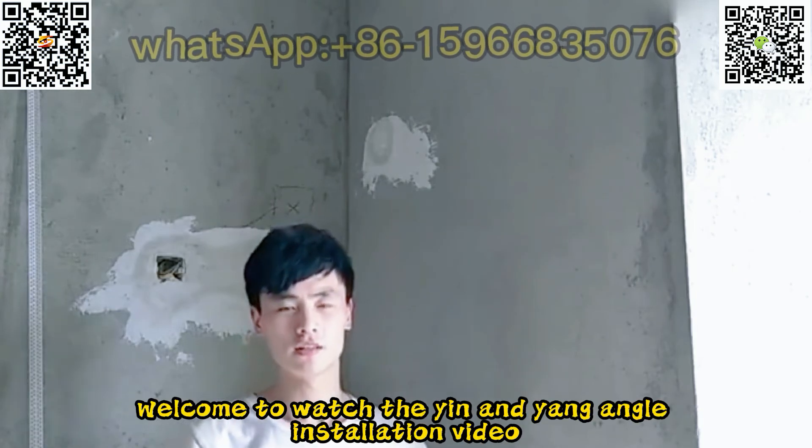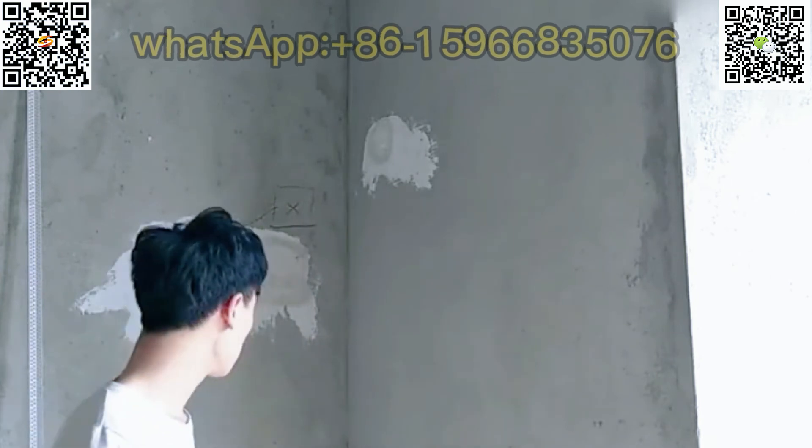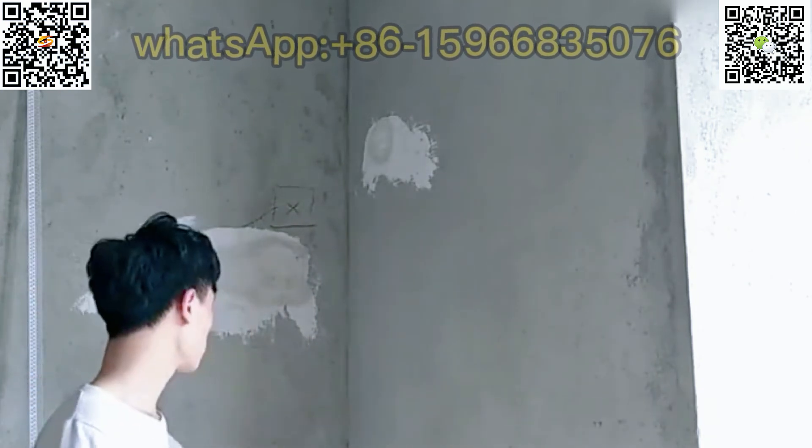Hello everyone. Welcome to watch the yin and yang angle installation video. Now I will install this yin and yang corner. Please watch.